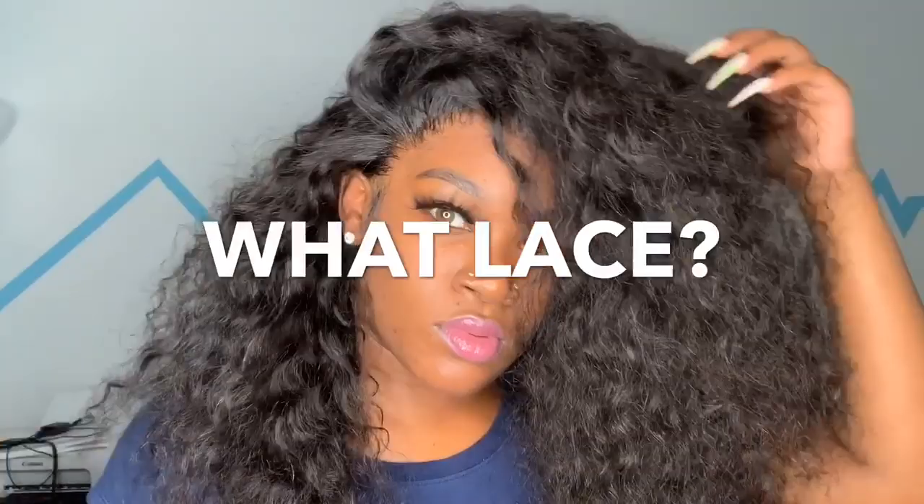This is pretty much how I wore my hair. I just wanted it to be natural, wild, a little messy — a cute type of vibe. I'm going to zoom in on this lace for y'all because I really want to give you that lace tease. I'm really going to zoom in and let y'all see it up close and personal.